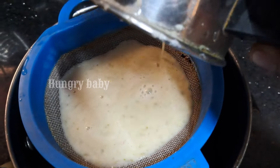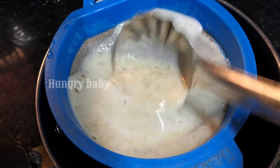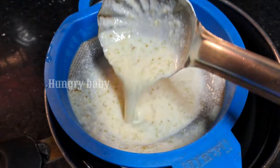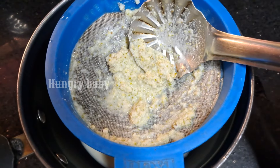Now I will add a little bit of the meal plan and we will strain it. It will be easy to digest. The fiber content is very useful.